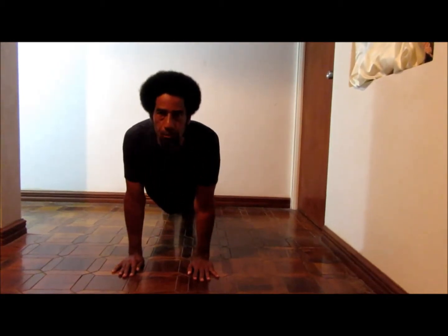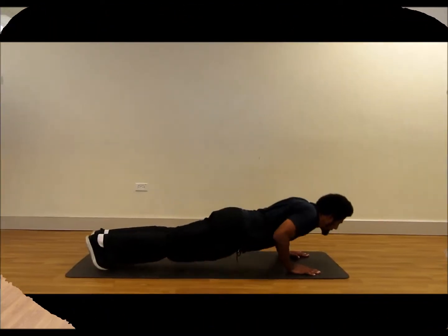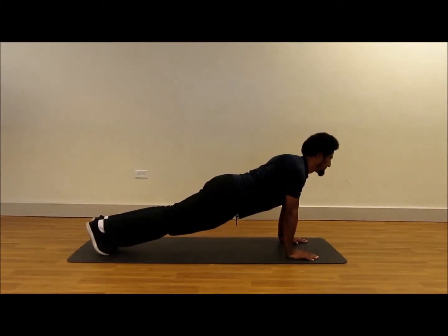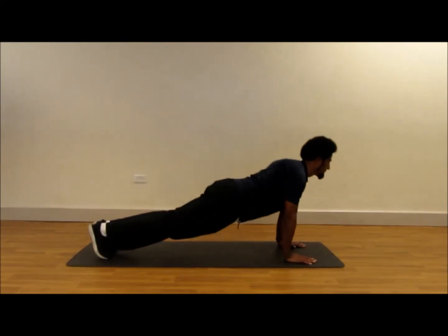Elbows close to the body, push up, retract the shoulders — this is the plank. Starting position, extend up, starting position, plank.